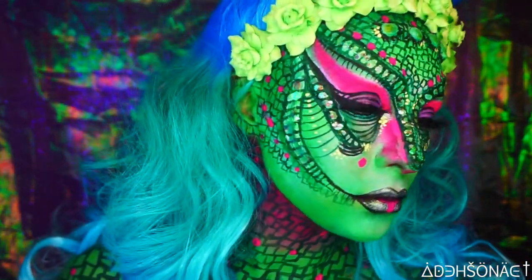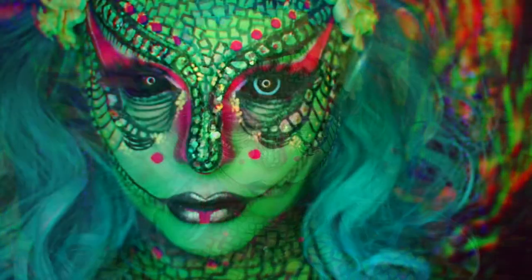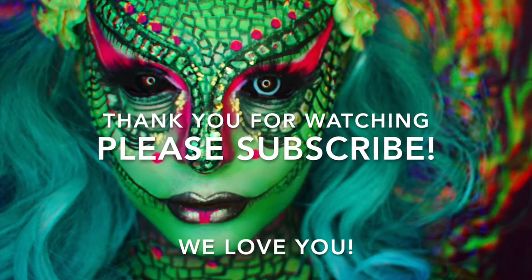This pretty much concludes our little reptile tutorial. Thank you guys as always for watching and we hope to see you in our next video — we love you, ciao!